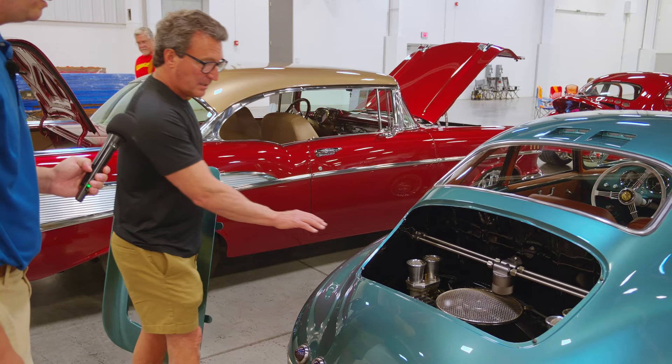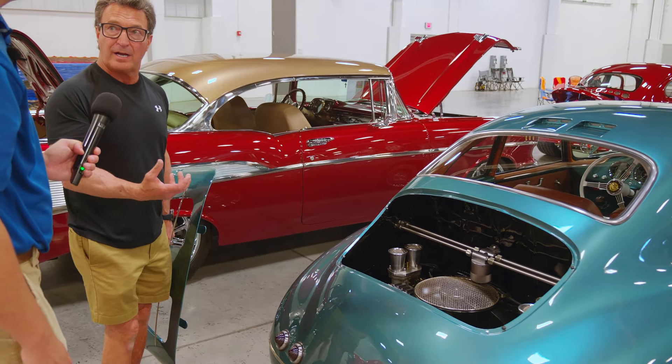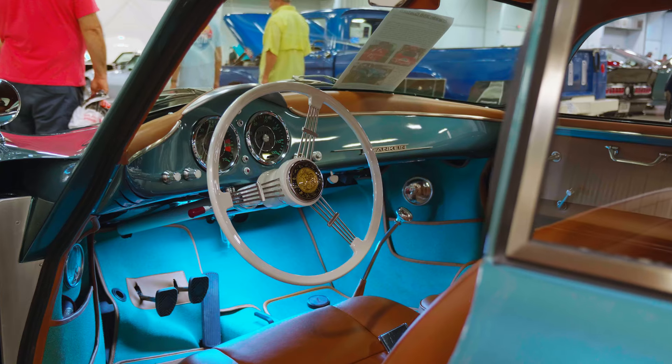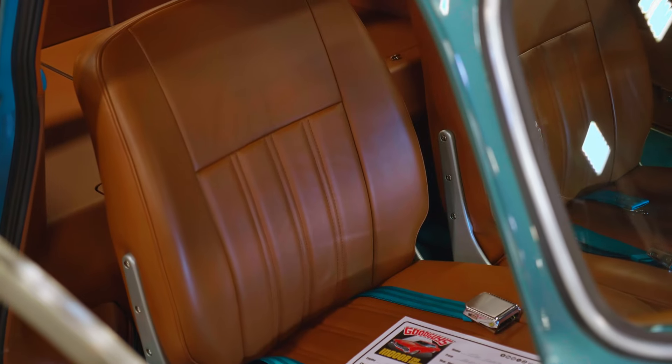Many people have asked about the fan housing and where the motor is — it's an electric motor, so we don't have the cumbersome belt drive that's typical. Inside, we went for a cleaner, more sophisticated look compared to a typical 356.